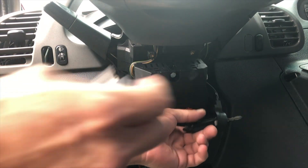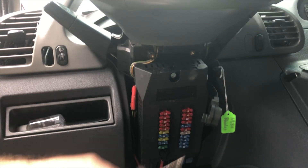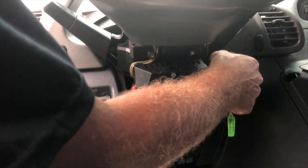Once the van starts, we can put this key away, because it only needs that chip key to authorize the startup process. After that, it only needs the van's own key to run.